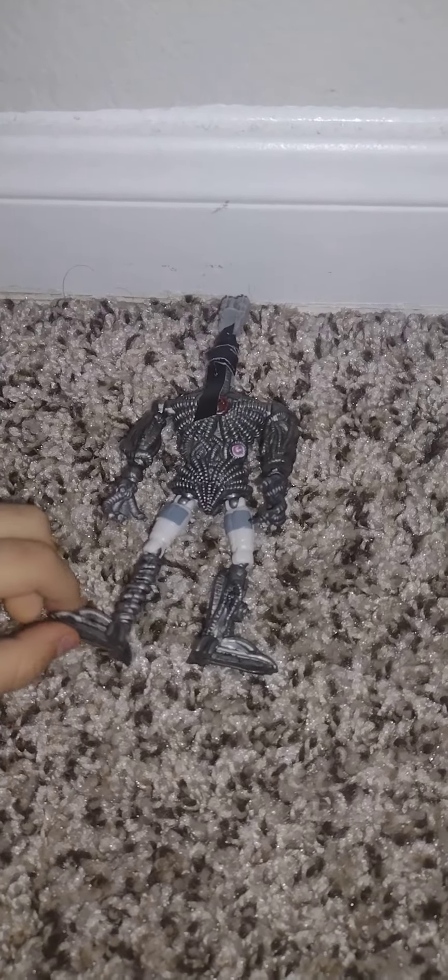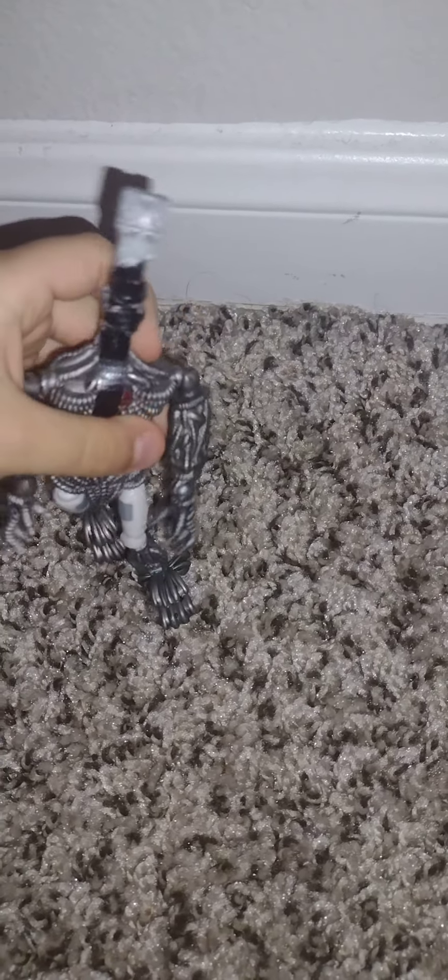Hey guys, welcome back to my channel. Today I made an endoskeleton from Five Nights at Freddy's and it's a pretty good thing. I really like it.